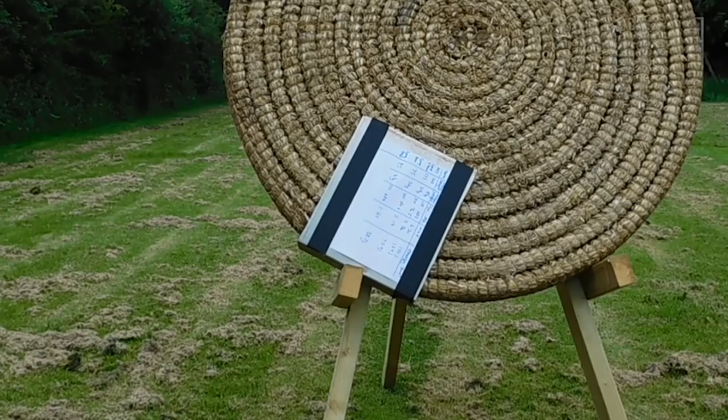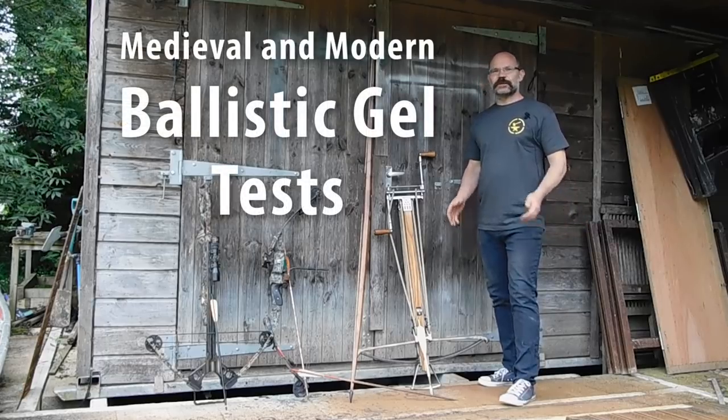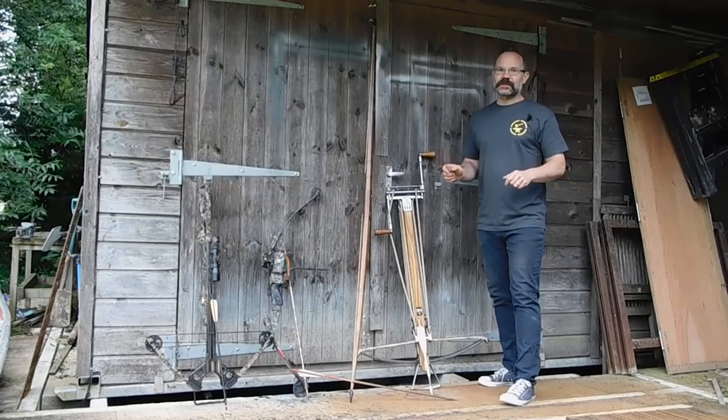Three, two, one. Hi, it's Todd's workshop here today and it's another day we're going back to school.